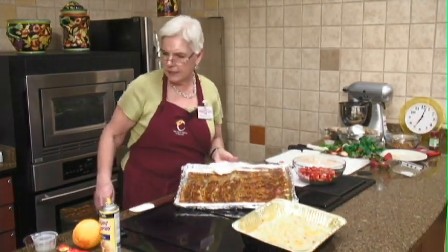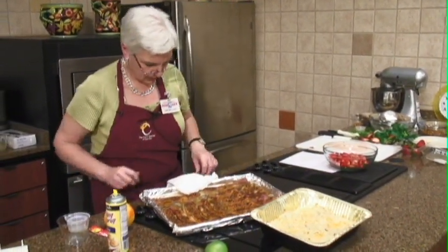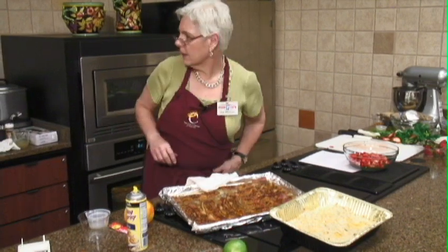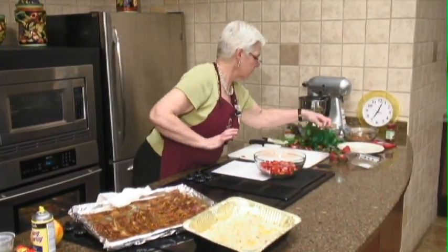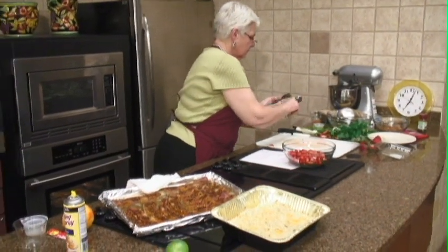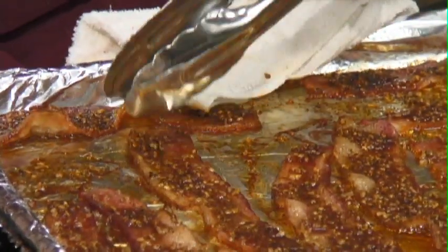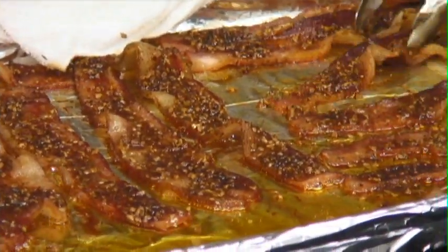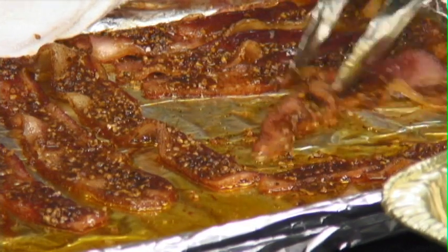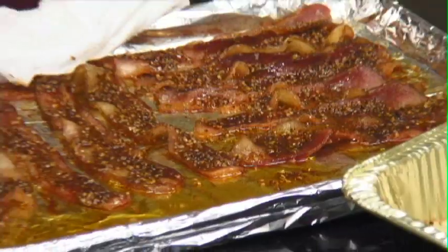There's our bacon. I like to drain it on some paper towel. I'm just going to push it up here for now until we're finished. We'll slant our pan so the grease all goes to the bottom and our bacon stays up. Now that looks wonderful!